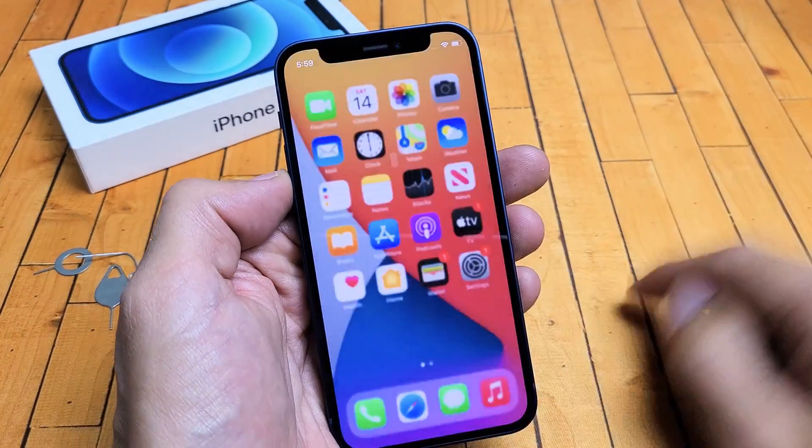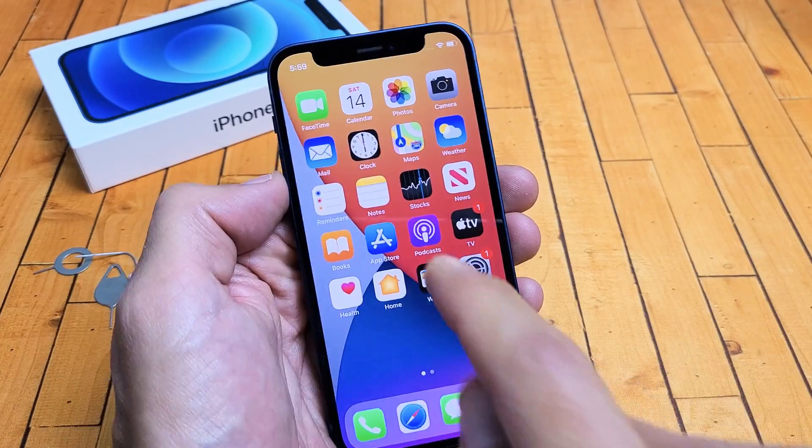Welcome to iPhone! Go ahead and slide up — and there we go. Nice fresh start.